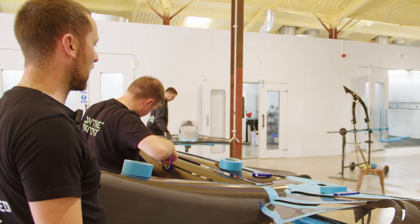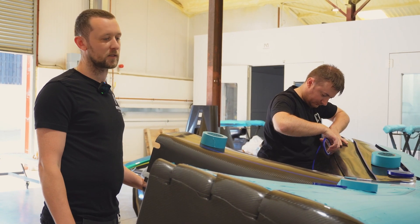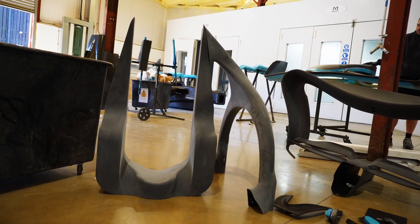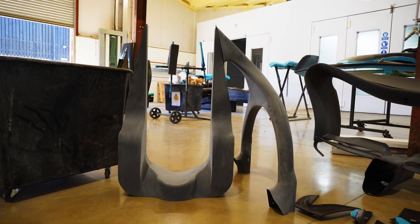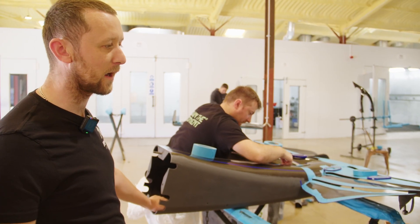We'll put it in the booth and spray it up, ready for the next process before we matte lacquer it and seal it in. The halo and the headrest down there, along with a few other bits and pieces, will go through the same process — they'll get prepped up, and then painted at the same time as this.